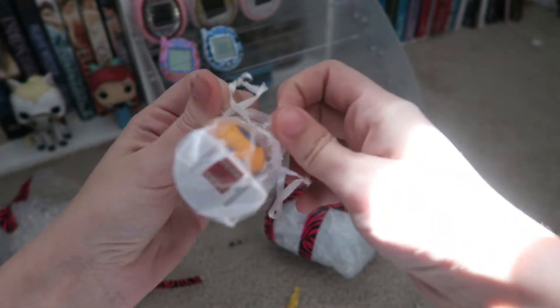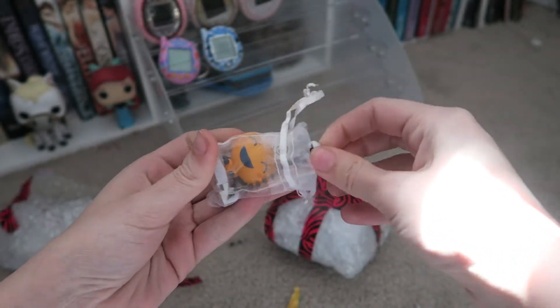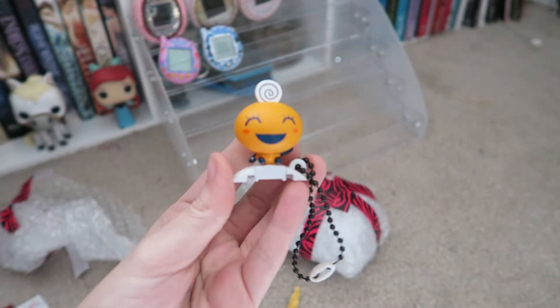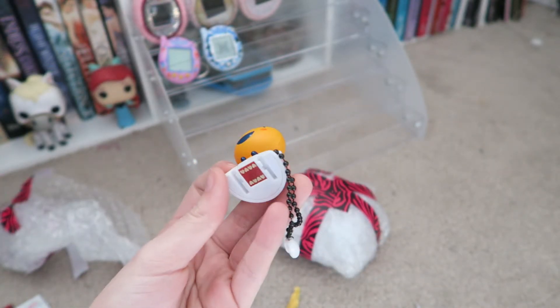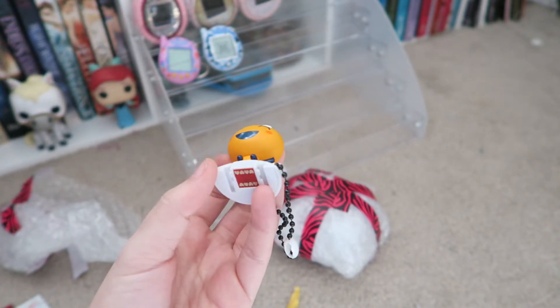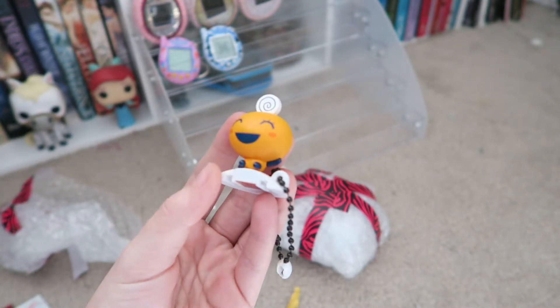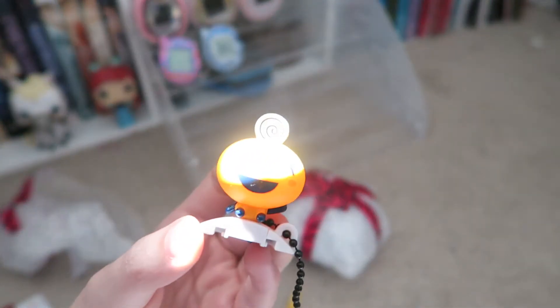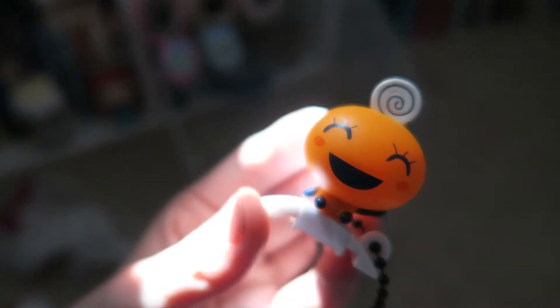She put it in a cute little bag too, so that's awesome. The one thing I do like about the Tamagotchi is that you can get these little characters — I think that's really cool. So I'm going to try to collect all the characters, because they sell for pretty cheap online. But this is Mamichi. The sun is glaring really bad, but there it is. Sorry about the lighting.